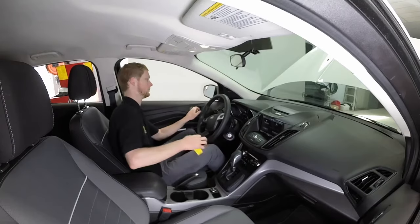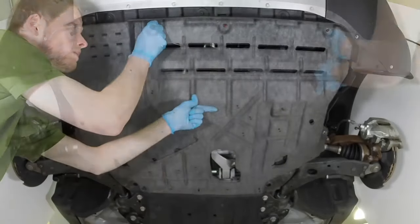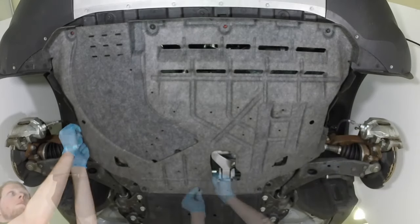Turn off the engine. Install the rear, then the front engine under shield and tighten the fasteners securely by hand to prevent the threaded plastic from cross-threading.